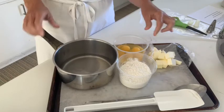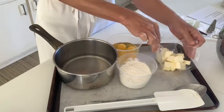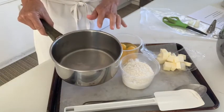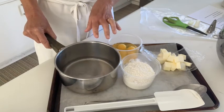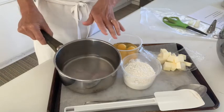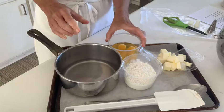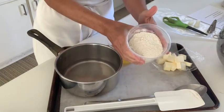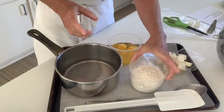Four ounces of butter already cut up — I just have it on plastic, ready to go. I have eight ounces of water scaled out straight into my saucepan. To the water, I added the salt and the sugar, just small quantities, but they're in there as well. I have five ounces of all-purpose flour, which does not require sifting, so it's just scaled out.